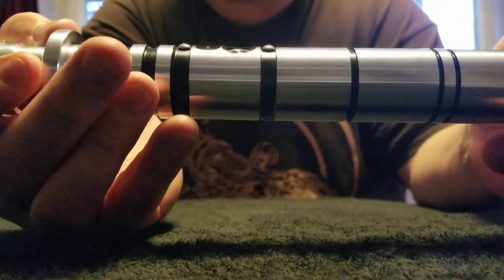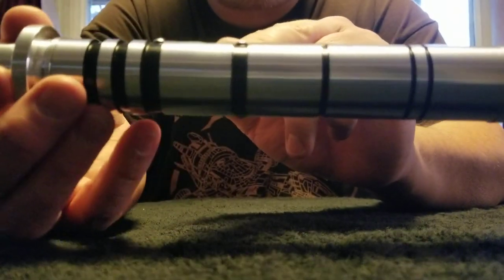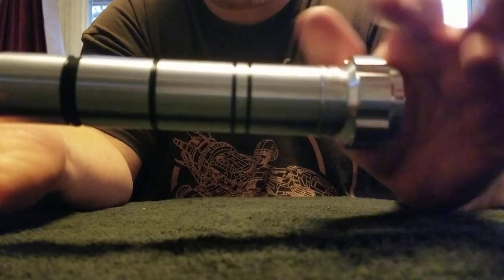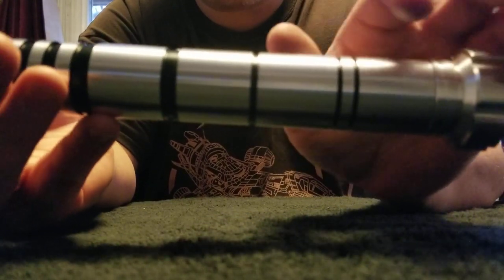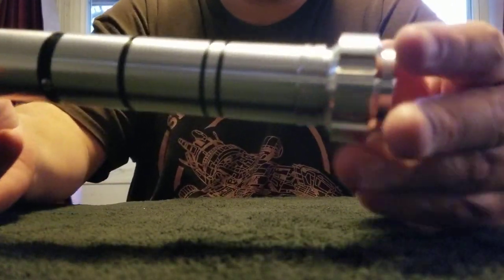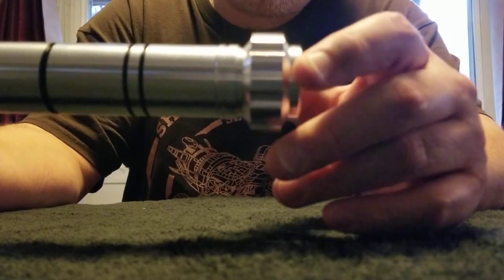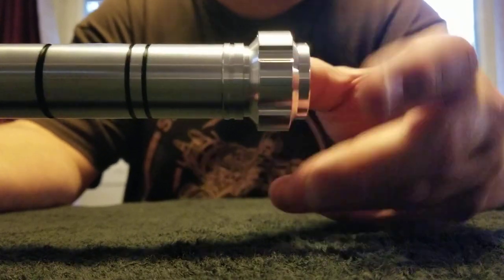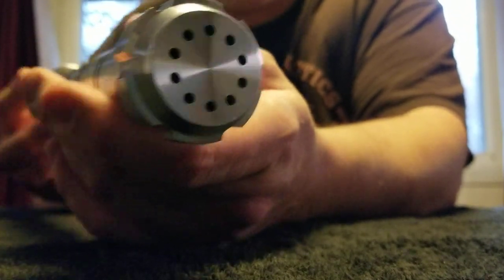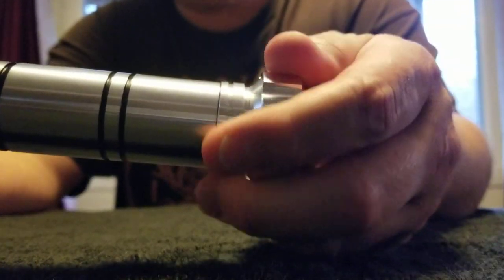This is a hilt that would probably work well with gloves. You can see all these rings that they have on here, and it has a kind of nice satiny finish. I like it a lot. And then you have a unique cube section here — I've not seen a pommel like this on any other LGT hilts. A little salt-shaker kind of opening on the end. It's a little bit sharp on the corners, but it's not too bad.